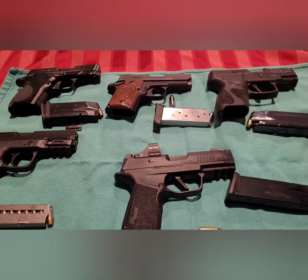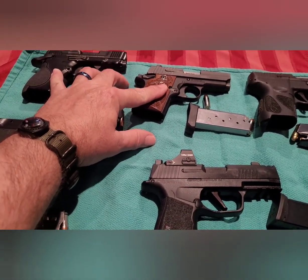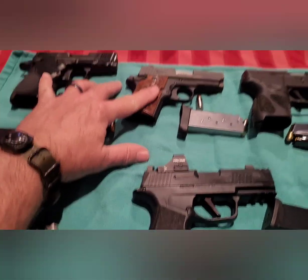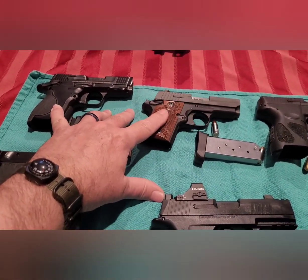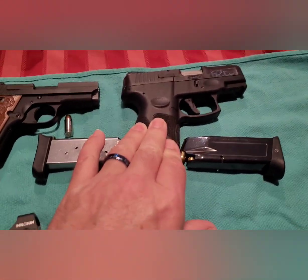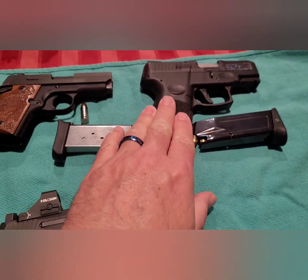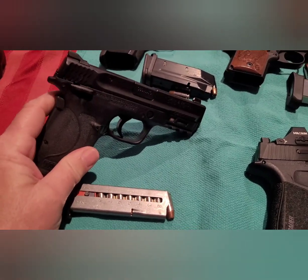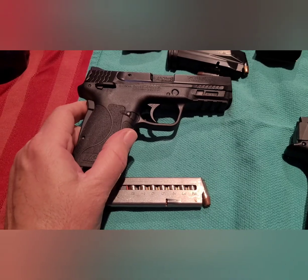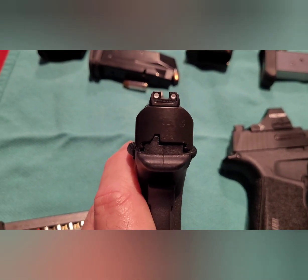So those are some of my compacts and subcompacts that I carry from time to time. These are great for when you need to dress a little more formal and can't carry with a shirt untucked — you can hide them very well in a sports coat or blazer. The Sig P938 was one of the first guns I started using for concealed carry when I got my permit. It served the purpose, it's still a good gun — accurate with decent magazine capacity. The Smith & Wesson EZ also comes in 9mm and 30 Super Carry, which is a great option for someone with weak wrists or grip issues, with very good sights.